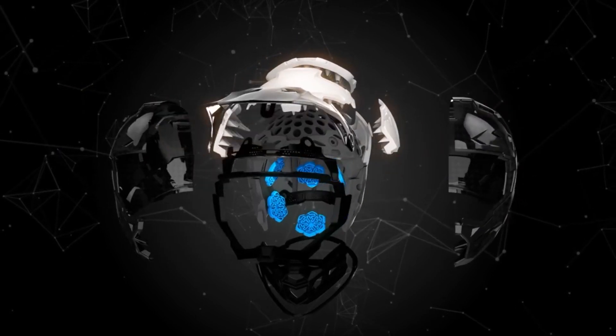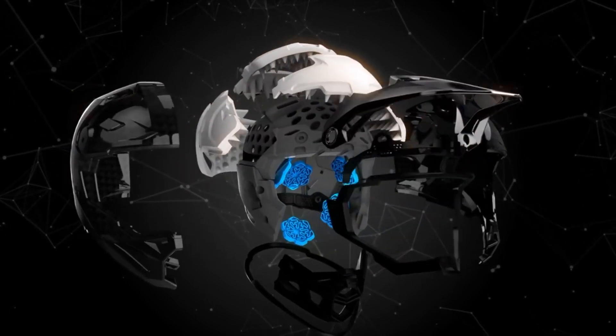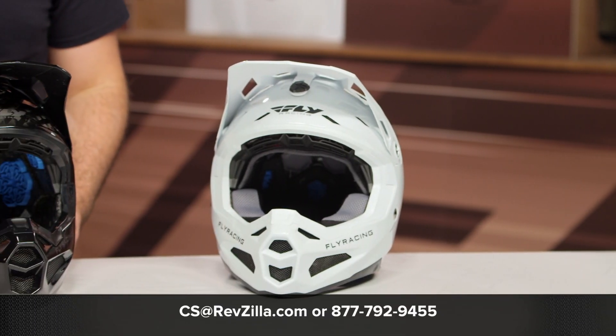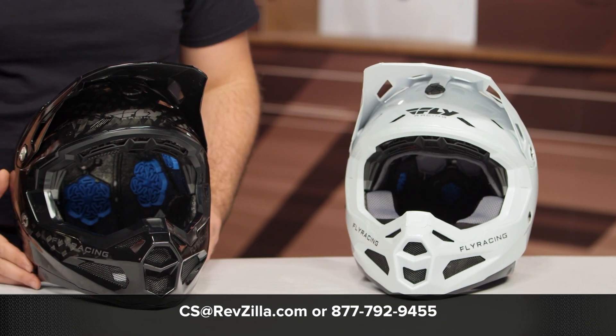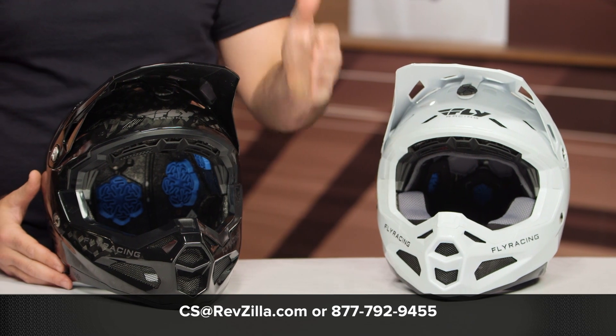There are a lot of other riders out there using this too — click the info button on your desktop or mobile device to read other rider reviews. If you have questions about which helmet is right for your riding style, give a shout to one of our gear geeks at 877-792-9455 or email cs@revzilla.com. Thanks for joining us for this look at the Fly Racing Dirt Formula Helmet. I'm Spurge — enjoy the ride.